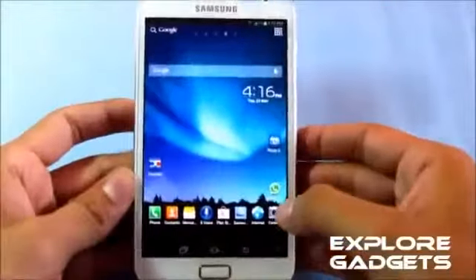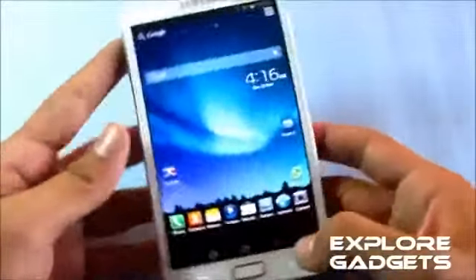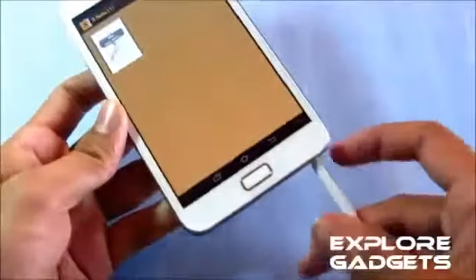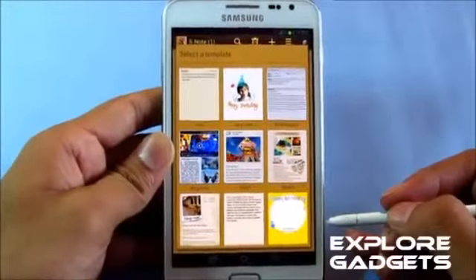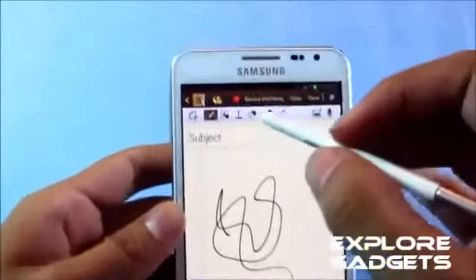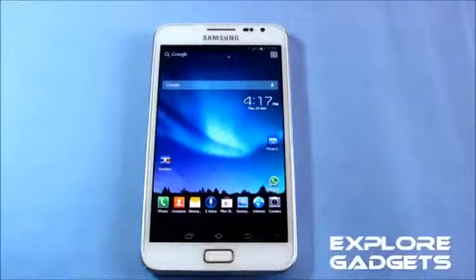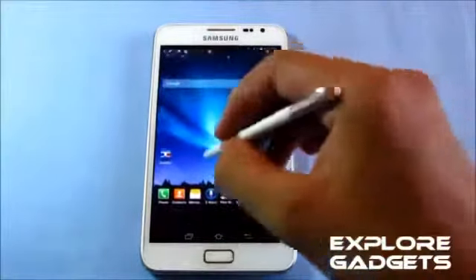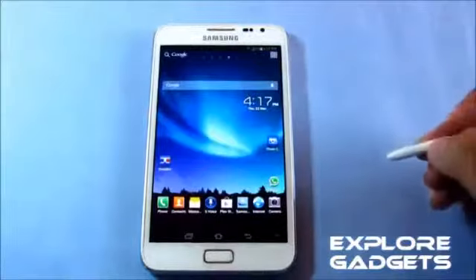Everything is working fine — the camera, Bluetooth, everything works perfectly, with no force closes. Opening up S Note: it works, no force closes. You can record your sketch and take screenshots as well. No issues with the S Pen functions, and the S Note pop-up works — double tapping the home screen opens S Note.